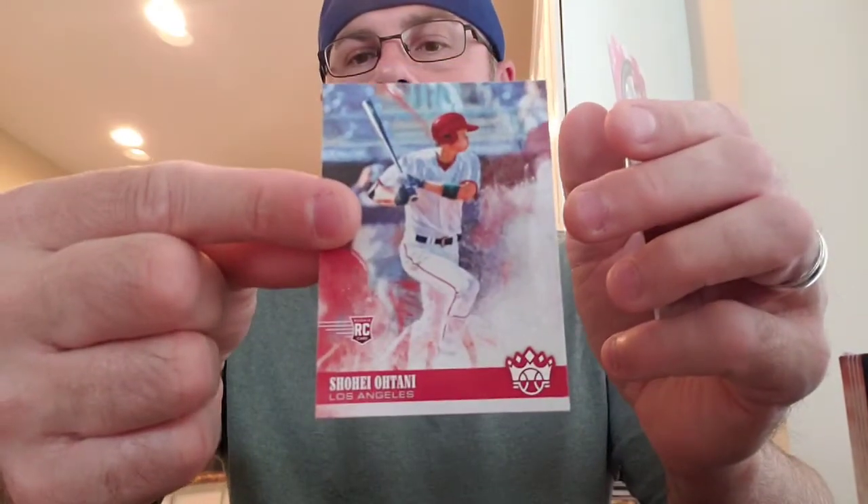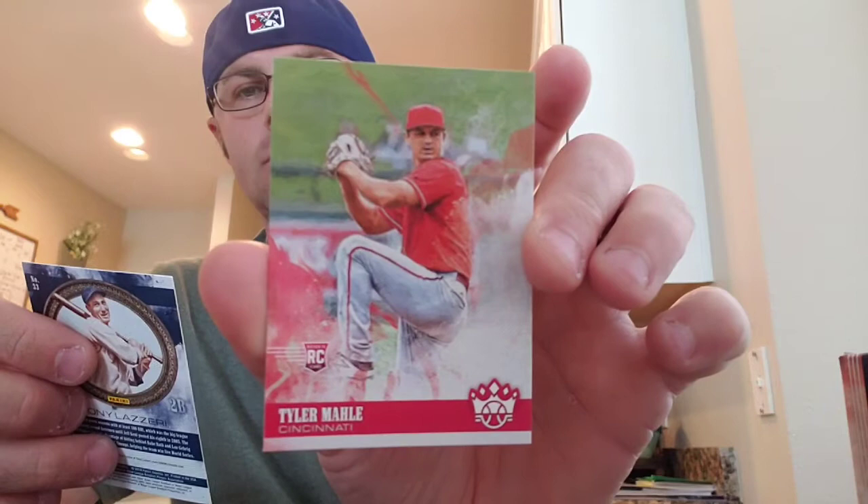There it is — another one. Shohei Ohtani rookie! That's nice. And Tyler May. That wasn't too bad. Let's see — I've got four or five packs left, maybe 12 packs in a box. Maybe we'll be lucky and get a bonus hit. Jim Thorpe, Lucas Simmons rookie.